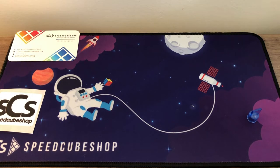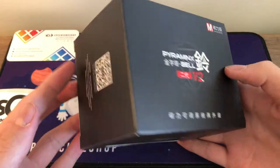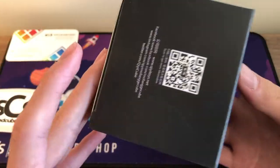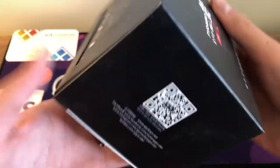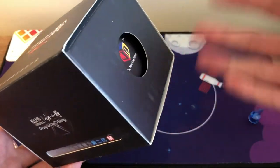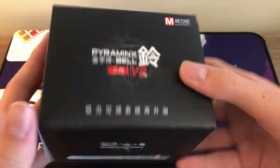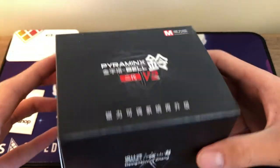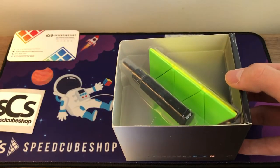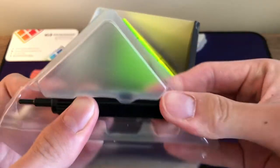Let's get into a different puzzle. This is the X-Man Bell Pyraminx V2 from QiYi. I don't purchase a lot of QiYi puzzles, and I only have one pyraminx right now and don't really practice it, but I wanted to motivate myself. The V2 has adjustable magnets and a really sick tensioning tool. Let's crack this open — simple box but there's the tensioning tool right here, which looks so cool.